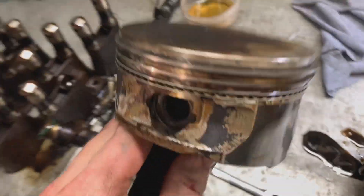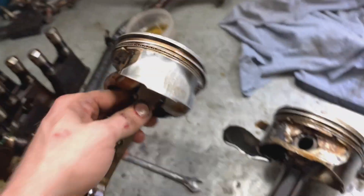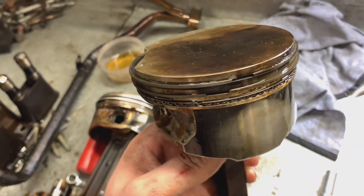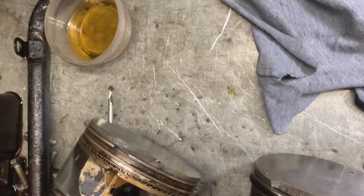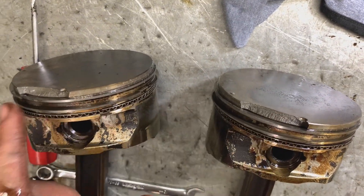Let's see what we have. Number seven is here — the ring gap was right on the break. Number five: the crack is here, but the ring gap is all the way over here, so I doubt that had anything to do with it. It's interesting that both pistons have breaks in the same relative position.